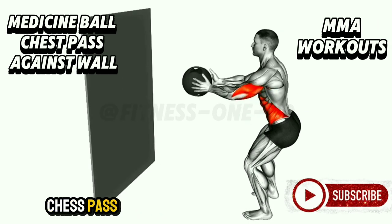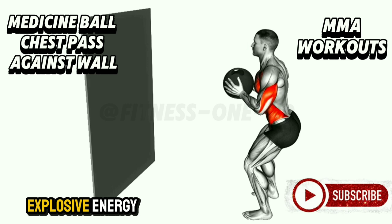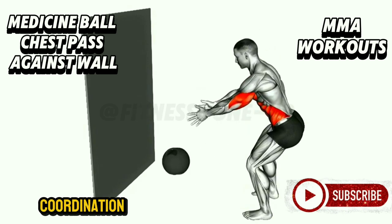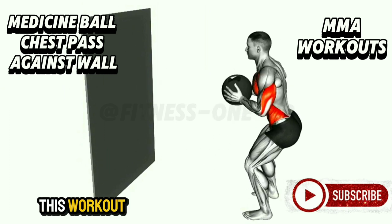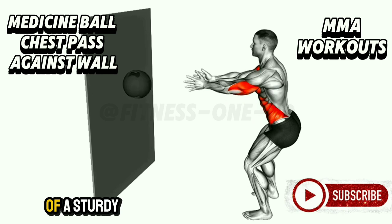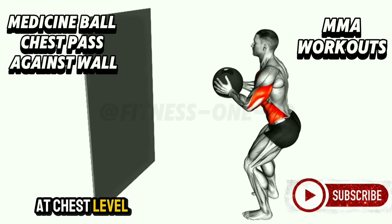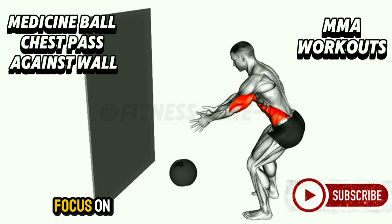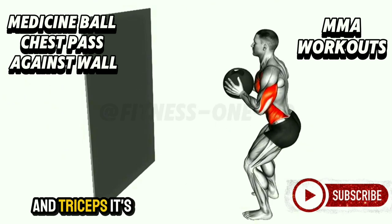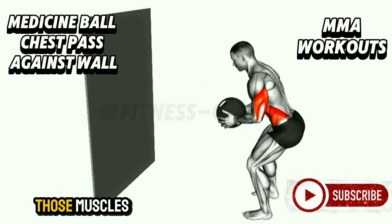Medicine Ball Chest Pass Against Wall. This powerful exercise is all about explosive energy, and it's a true test of upper body strength and coordination. Imagine you're standing in front of a sturdy wall with a medicine ball held firmly at chest level. As you begin, focus on generating power from your chest, shoulders, and triceps. It's not just about throwing the ball — it's about activating those muscles with intention.